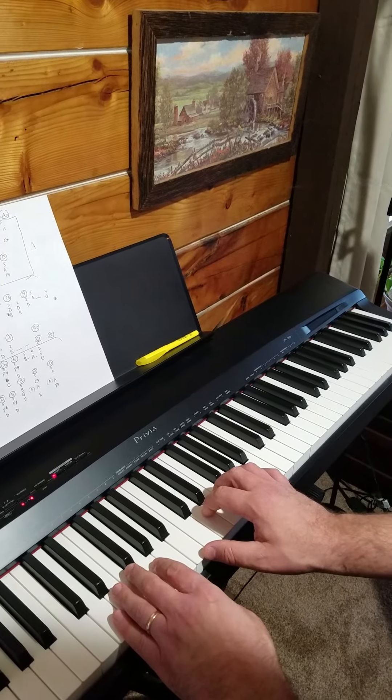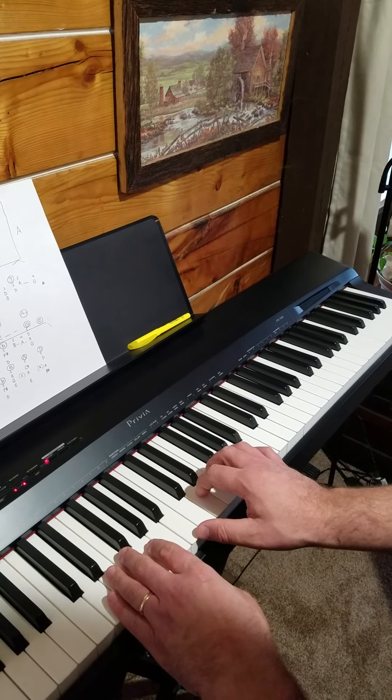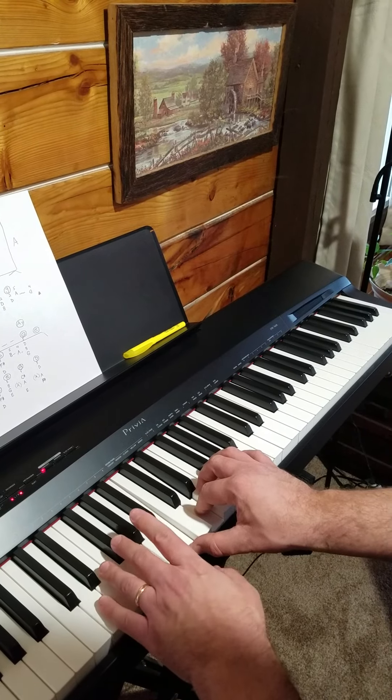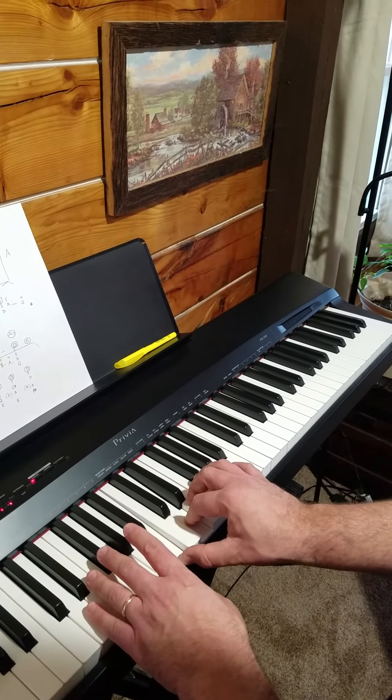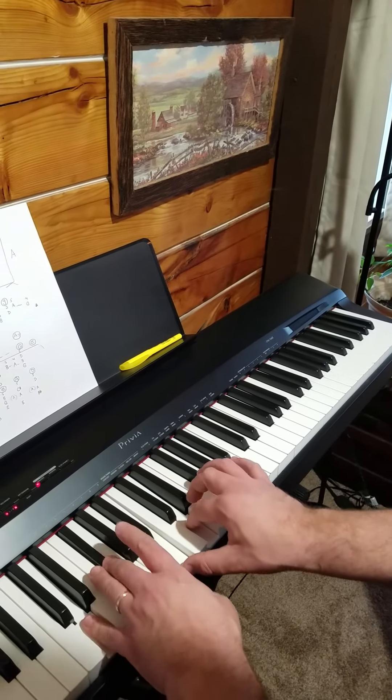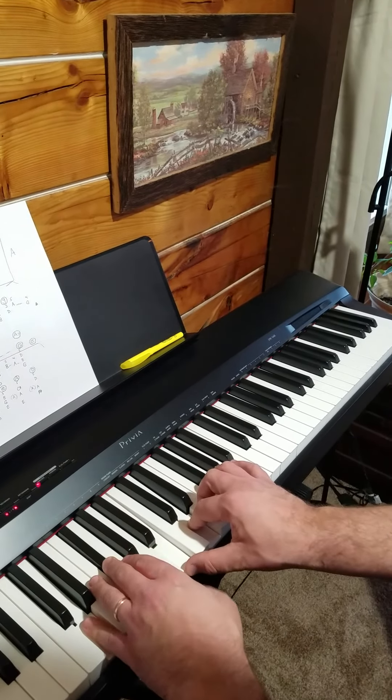Right here you're on a B and a D — G chord first. But you can also put in a B minor chord right there, and all you have to do in the left hand is just play D and F sharp. Then go with B minor.